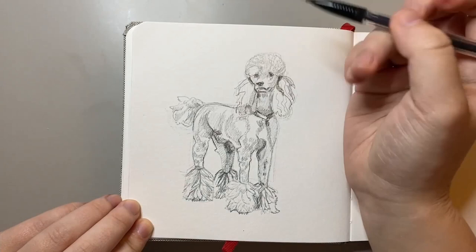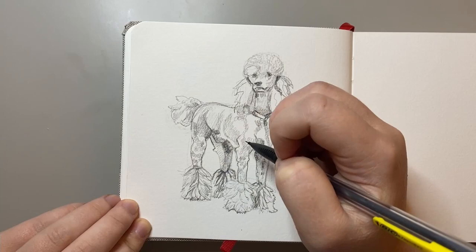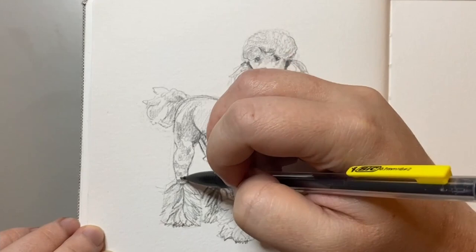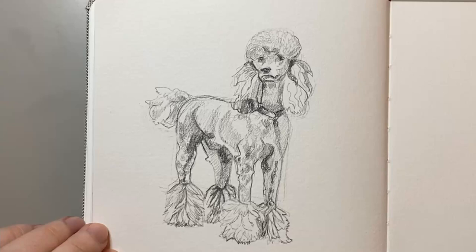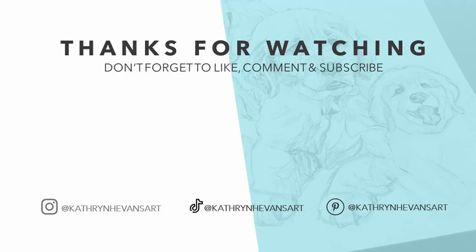Next up was to work on the tail of this poodle. I had just drawn it as a circle as a guideline initially, but I really needed some definition to give it that big poof effect. I then went back and just darkened up a few more areas to make sure that the contrast was just right. Overall I really enjoyed drawing this poodle — it just had a lot of character, and it was really fun to draw the contrast of long and short fur. Be sure to leave a comment down below if you've enjoyed this video and check out this playlist for more.